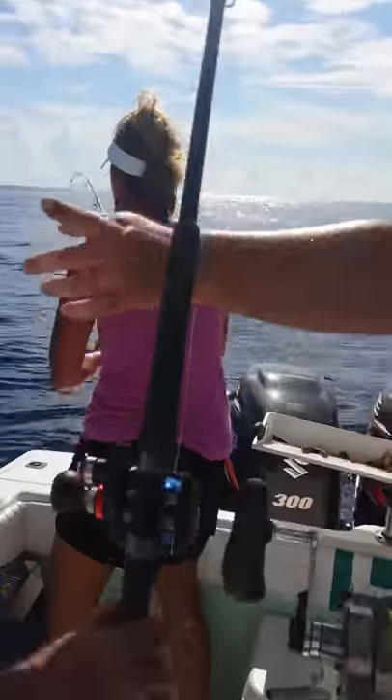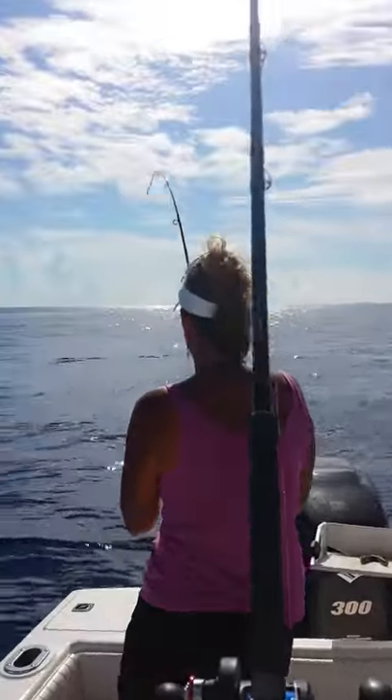Stand in the middle here and watch these rods. Watch that set. Now I'm going to get them out of the way. Here we go.